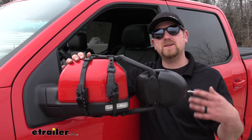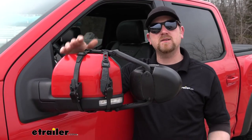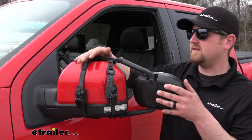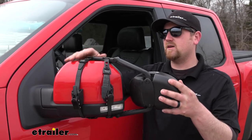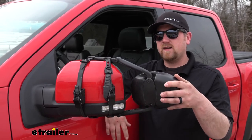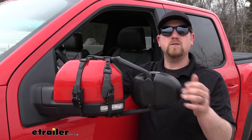One of the biggest questions we get asked in regards to universal fit towing mirrors is if there's going to be any noise and vibration, especially at higher speeds. Well, this one is really tight and fits perfectly almost against our factory mirror, so I really don't see that being an issue for you. If I move the tow mirror around, you can see that it's actually moving our whole factory mirror as one whole unit.